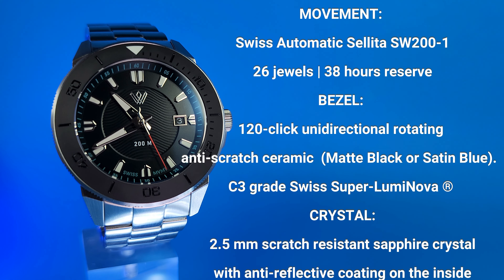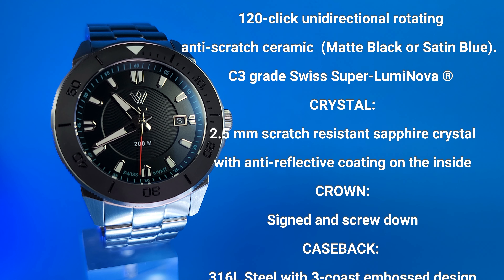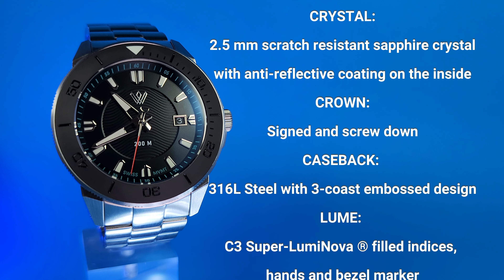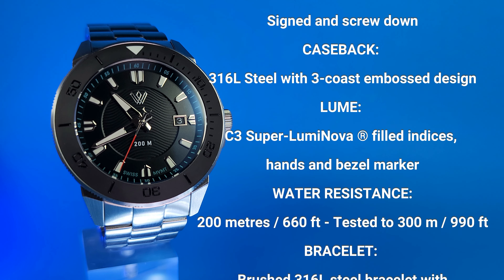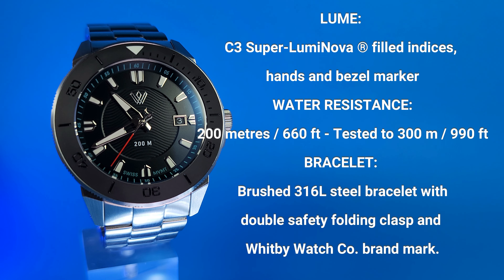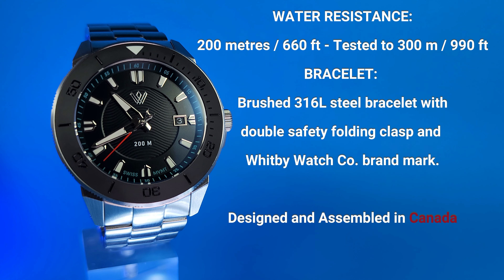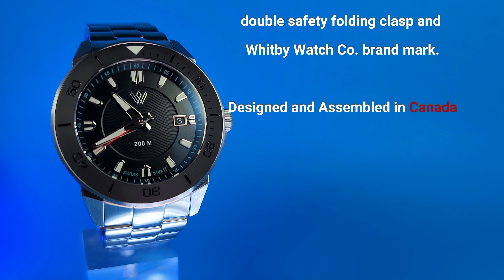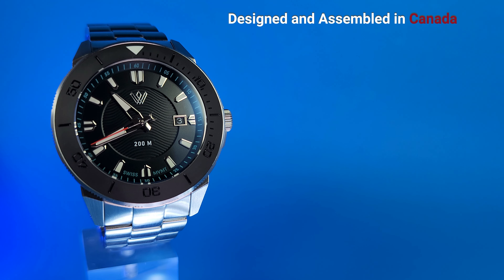The crystal is a 2.5-millimeter scratch-resistant sapphire crystal with AR coating on the inside. It's got a screw-down crown with the embossed Whitby WatchCo brand. The caseback and case are 316L stainless steel. The lume overall is C3 SuperLuminova on the hands, bezel markers, and indices. Water resistance is 200 meters, though they've actually tested it all the way down to 300. The bracelet is brushed 316L stainless steel with a double safety folding clasp. It's all designed and assembled in Canada.